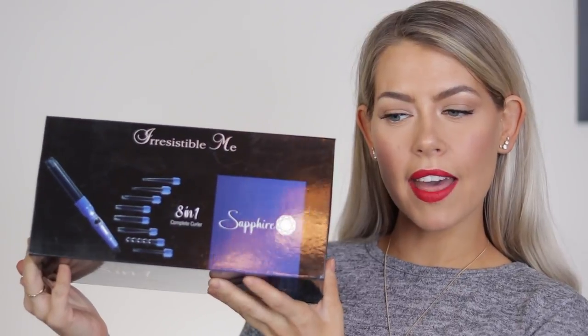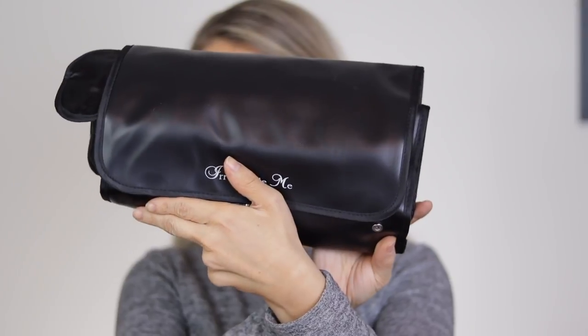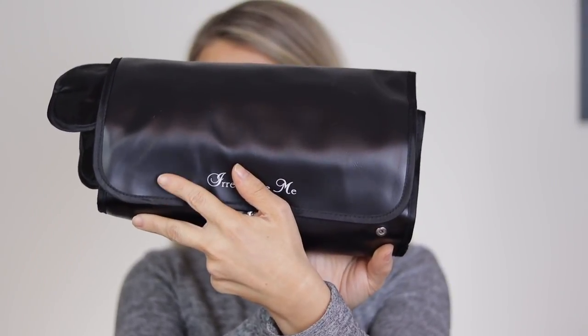So today we are going to talk about the Irresistible Me Sapphire 8-in-1 Complete Curler. This is what the box looks like that it comes in. Once you open the box, you'll see that there's a super cool little pouch. The pouch kind of buttons up into this square-like type of thing here, which is so convenient for traveling. It's also heatproof.